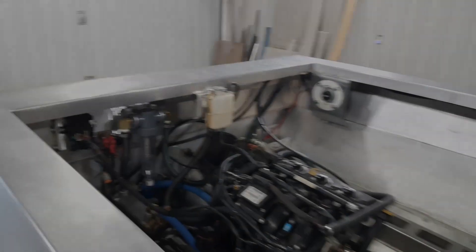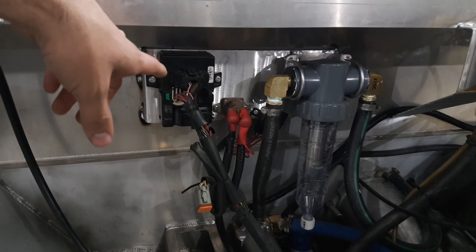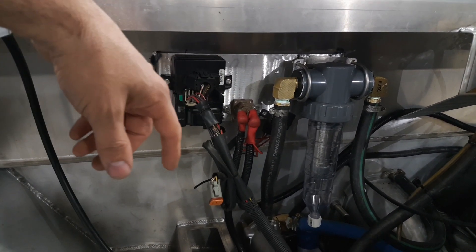I'll show you guys some of the stuff we got done this weekend. We got this back panel here with one of the little ECMs, the solenoid, and the sand separator done.